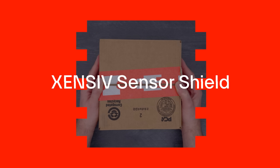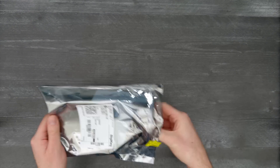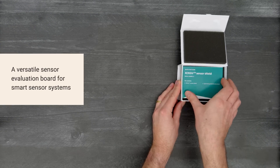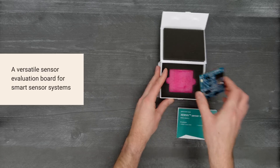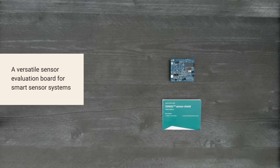It's time for a DigiKey unboxing. Let's take a look at the Sensive Sensor Shield from Infineon. The Shield features a wide range of sensors from Infineon to accelerate development of smart home devices and other sensor-driven consumer applications. So, let's get started.